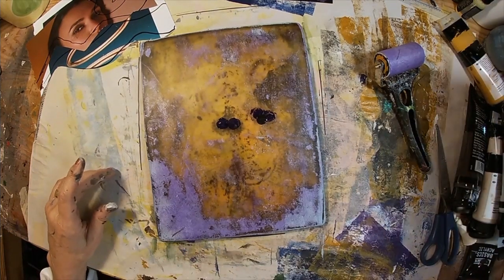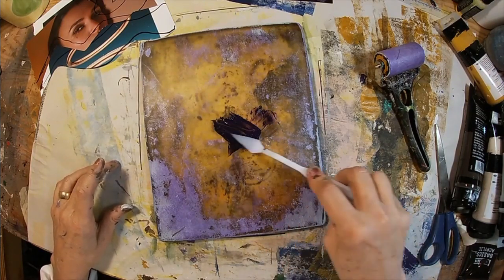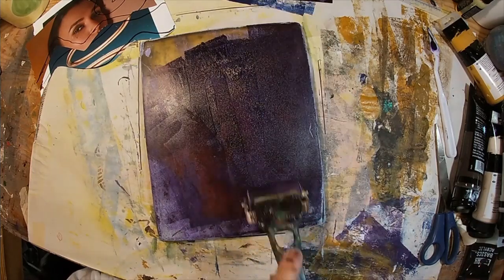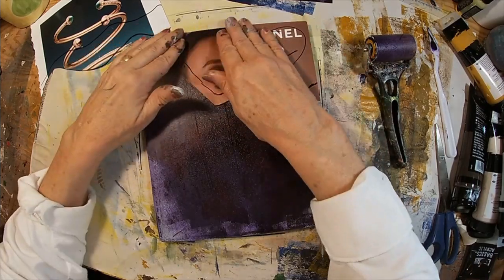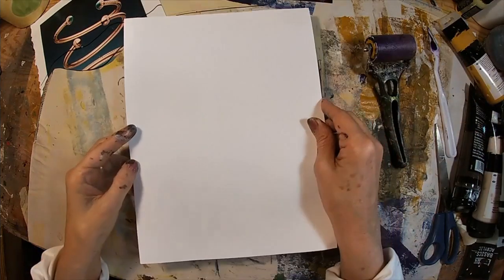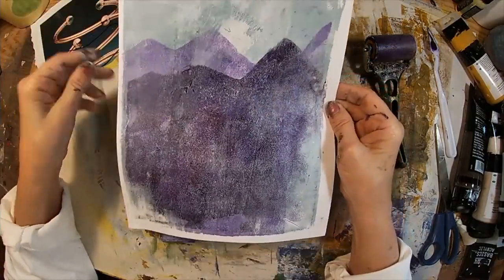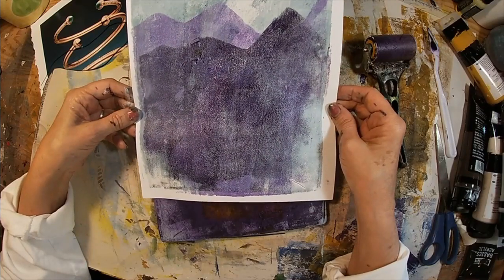I'm bringing the violet back with a little bit of black to darken that color just a bit for the next range, and we'll put mask number two down. You can see I numbered them. I'm just lining up my sheet. And there is the second mountain range — so it's starting to take shape.